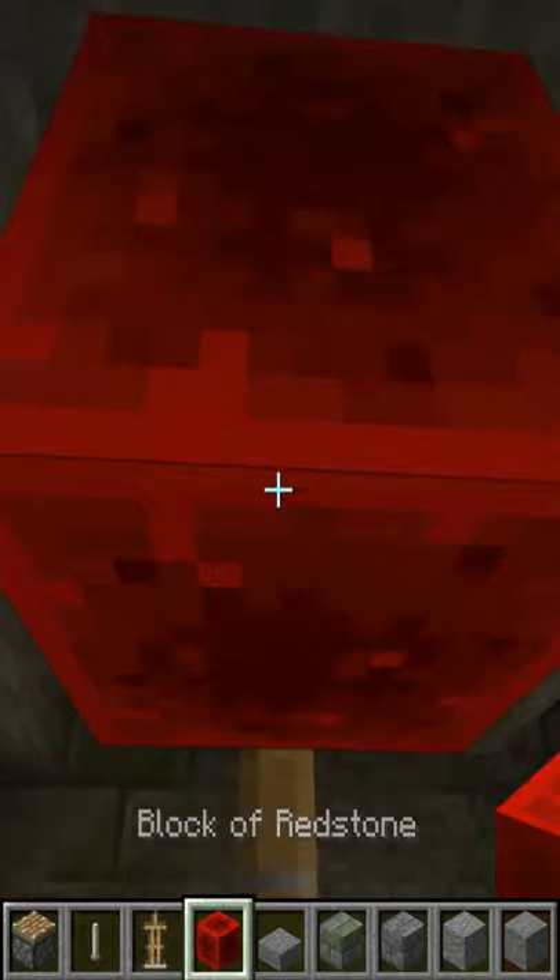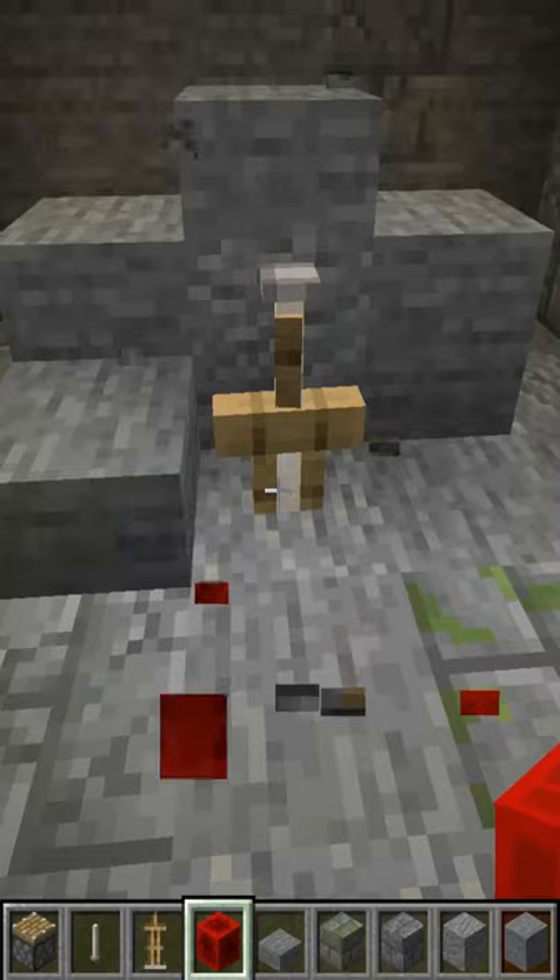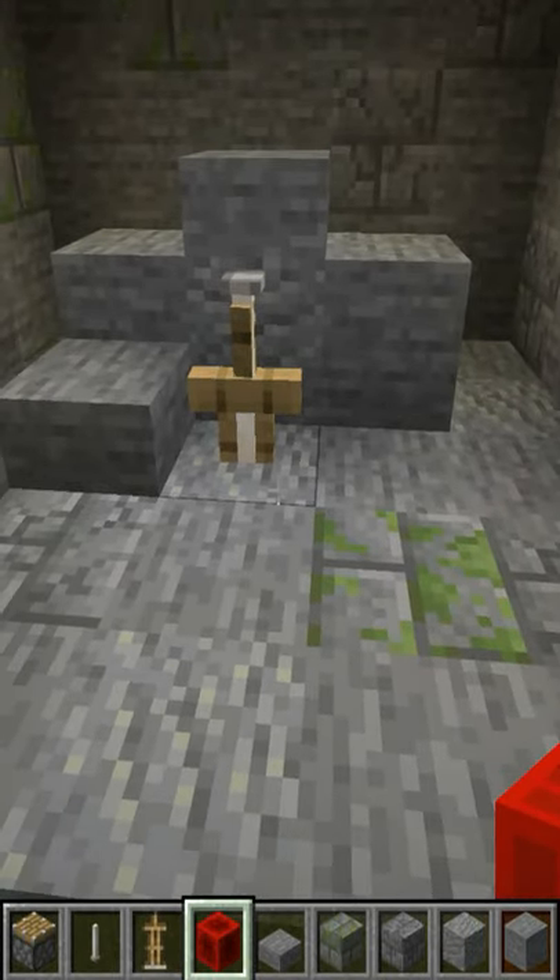Place your redstone block right above it to push the block down, and then take your end rod and do the same thing. Get rid of what you need and there you go, you've got an Excalibur sword decoration.